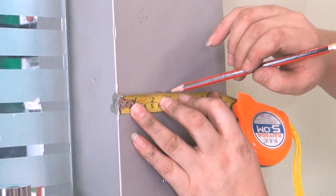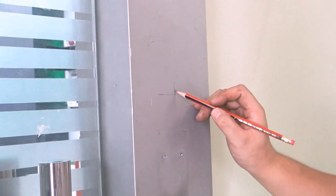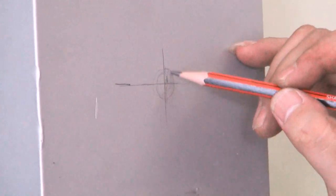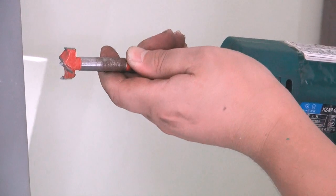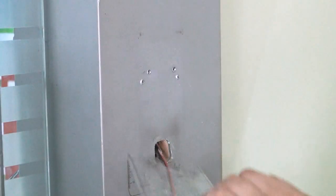Select an appropriate wall for installation and measure the distance between the floor and the device. A height between 1.2 meters to 1.5 meters from the ground is advised. After measuring, draw a vertical and horizontal line on the ideal drilling area and stick the drilling sticker. Select the appropriate driller and follow the instructions on the sticker.